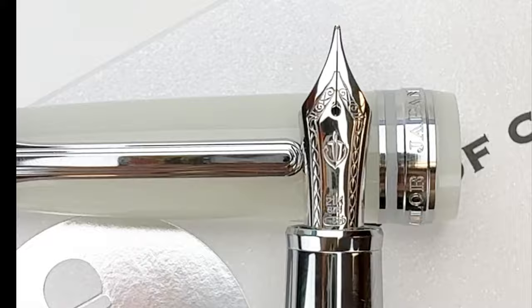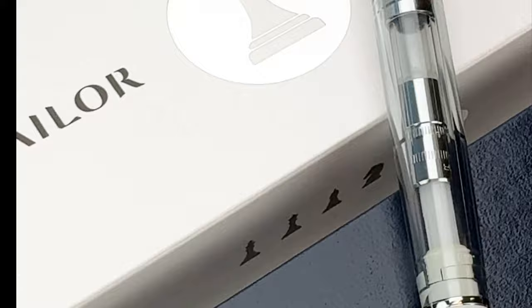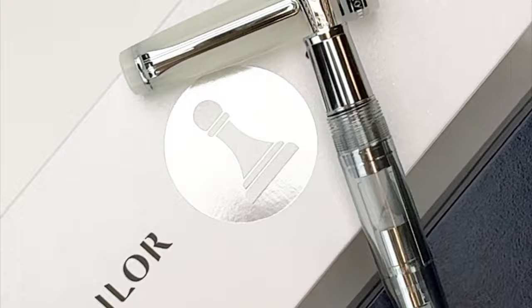Here's your last look at Soul of Chess, inspired by the Pawn, and the second release in Sailor's Progear Checkmate Series. Shop your Sailor Progear Checkmate Series fountain pens at penslay.com. Thanks for watching!